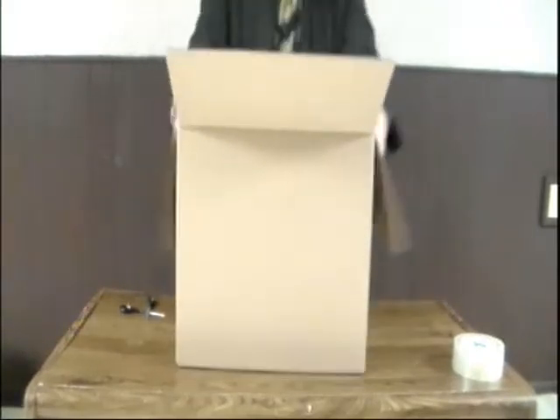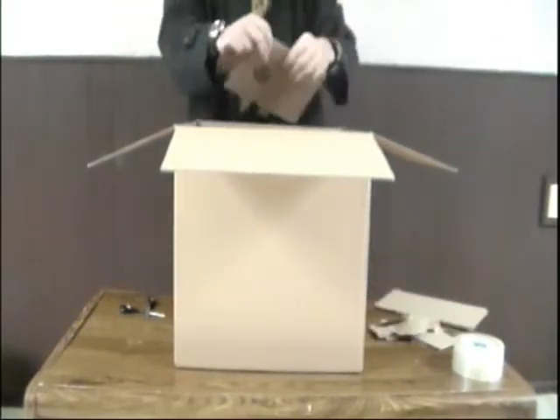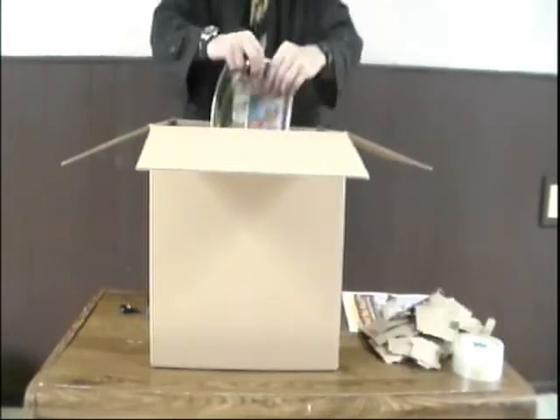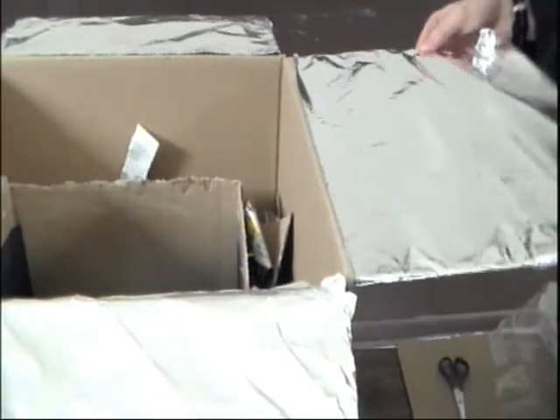Now get yourself a bigger box and put the small box inside the big box. Tear up the cardboard flaps and rip up some old newspaper, and then add this in between the big and small box until you fill the space. Fold tinfoil over the flap of the big box and secure it with tape. Do this to all four of the flaps.